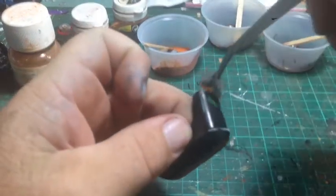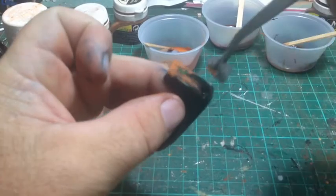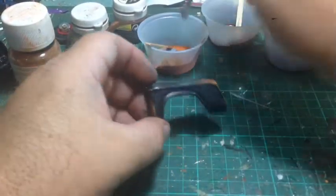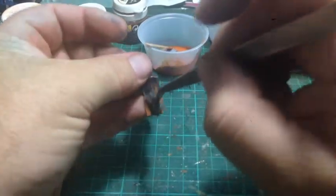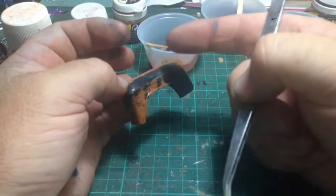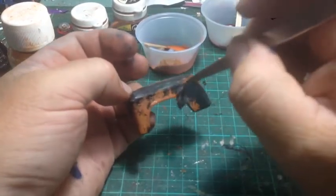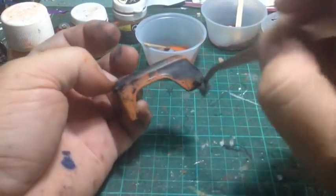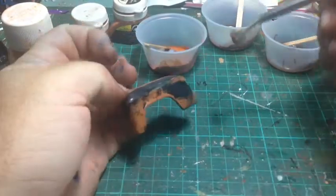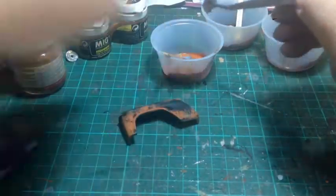Load it up again - you don't want heaps on there. I just did one of these for a diorama and it looks really cool with full rust. Just dab away where you want. Remember, leave some of the original paint showing - even if it's been sitting for 20 years it'll probably still have some original paint somewhere. Roll the sponge around and use different sections.